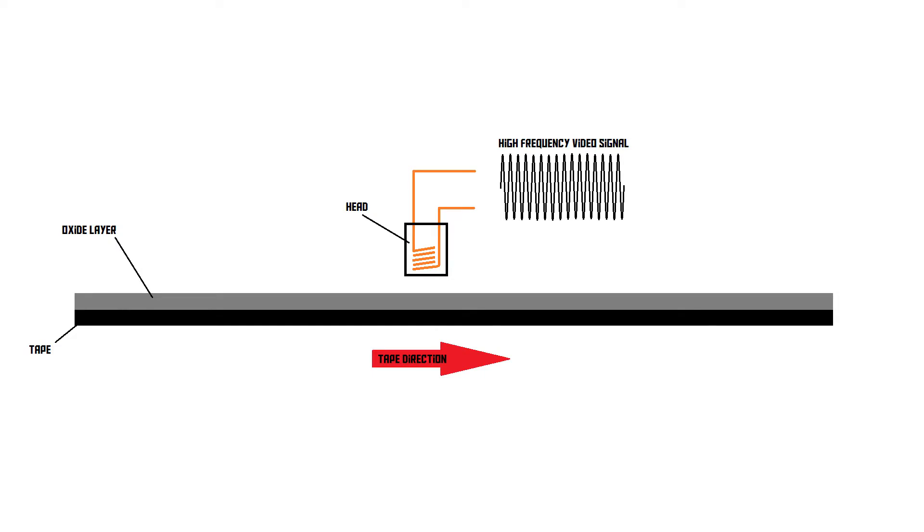That's the idea of tape recording, and of course we can also do this for video — we can feed in a video signal and record that onto the tape by feeding it into our head. There's a problem with video though: video is a lot more information than audio. That means you're dealing with much higher frequency signals, and when you feed a very high frequency signal into a head positioned above a slow-moving tape, the magnetisation pattern you're creating is incredibly small and very high resolution. The information is packed tightly together, meaning the density is going to be way too high, and with the old technology we had back in the day, we wouldn't be able to read that information.